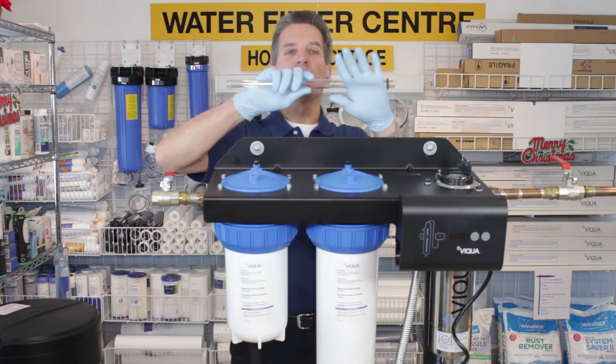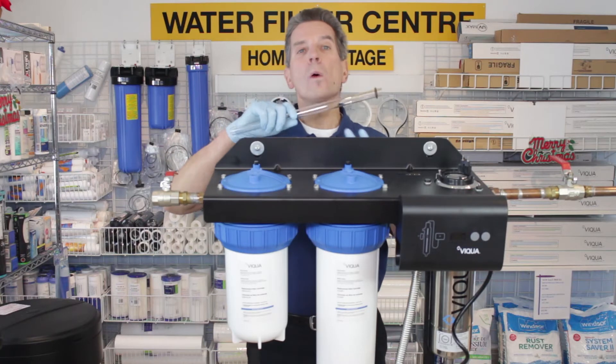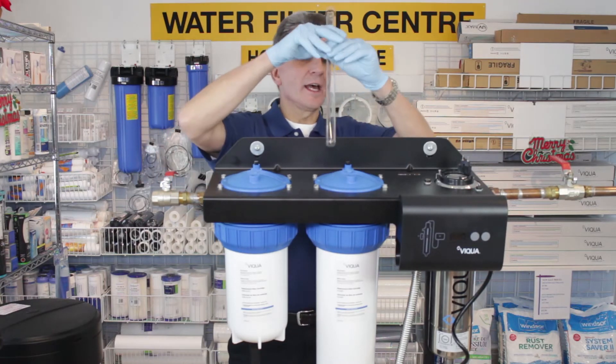As you can see I'm wearing gloves, and the reason is you can't handle the quartz sleeve or the UV lamp with your bare hands. So either use a cloth or gloves like I have.